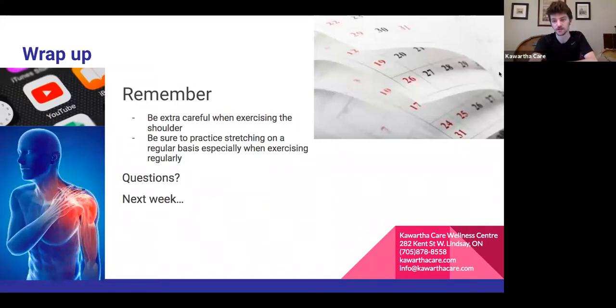I'll stay on for a couple more minutes in case there are any questions. No questions popping up, so enjoy the rest of your weekend — we'll reconvene next week to talk about the elbow. Have a good one!